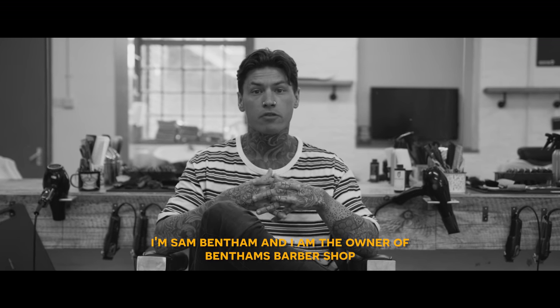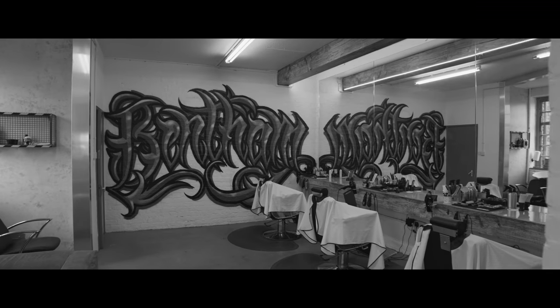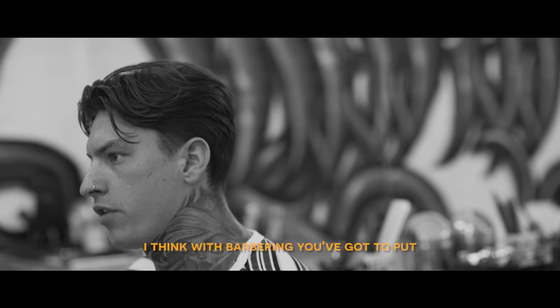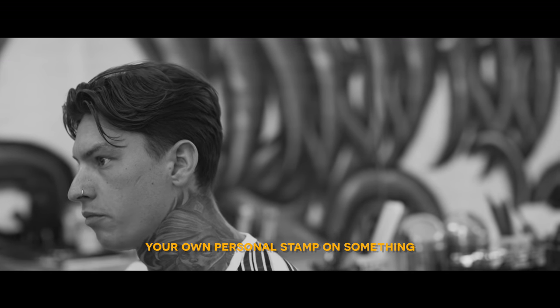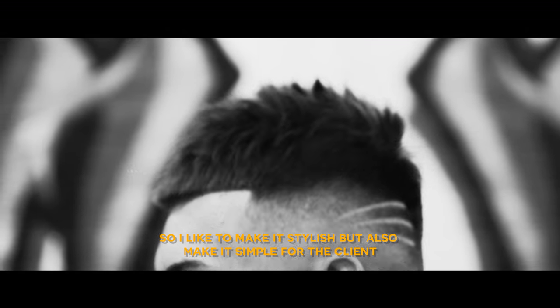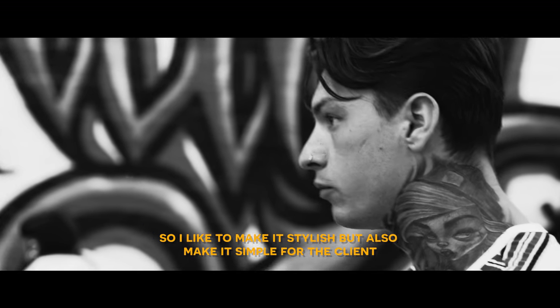I'm Sam Bettham and I'm the owner of Bettham's Barber Shop. I think with barbering you've got to put your own stamp on things. I'm very meticulous with every haircut — I like to make it stylish, but I also like to make it one of a kind.